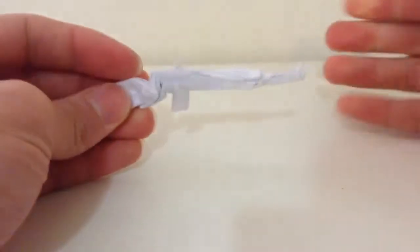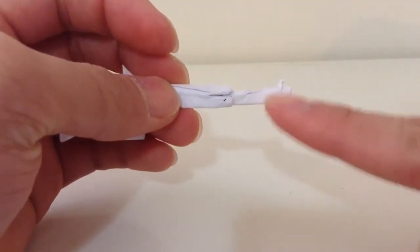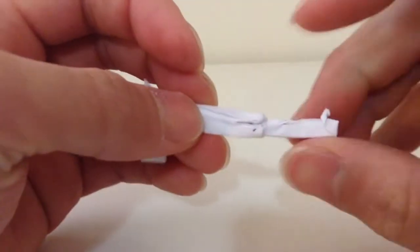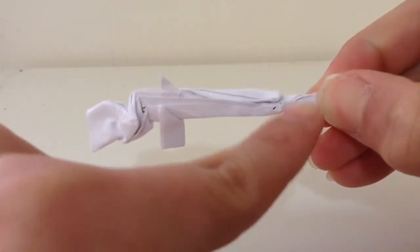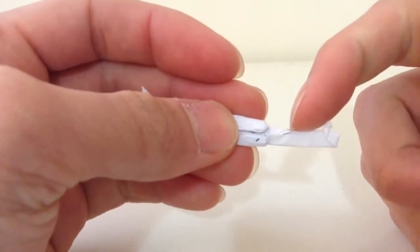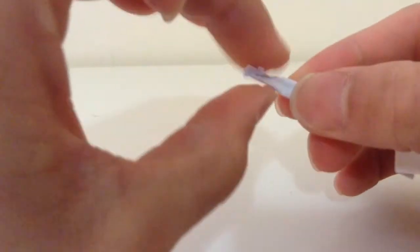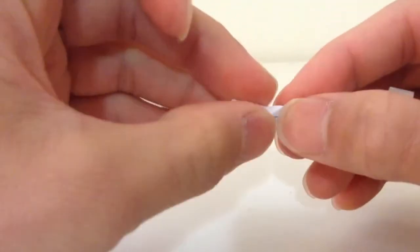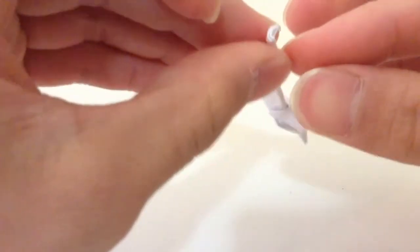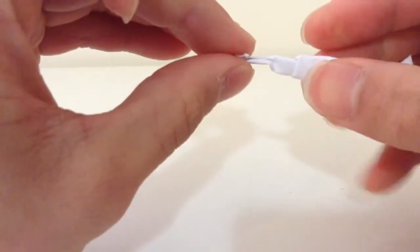Then you're gonna fold the front of it all the way onto the halfway point of that crease line — so half of that, you're gonna fold it onto that point there, the corner of that. Fold it up like that, then you're gonna square it out like that.